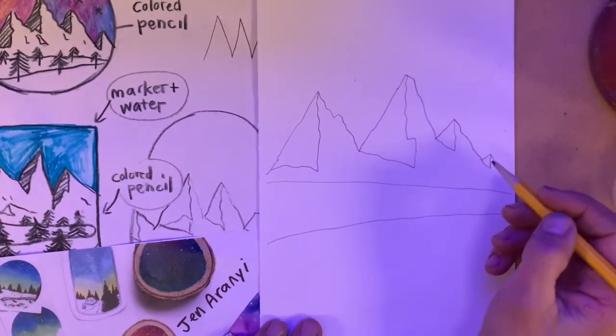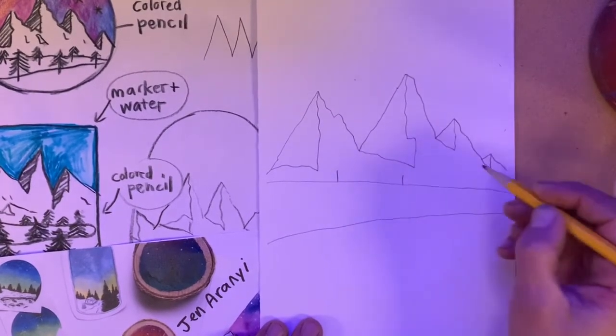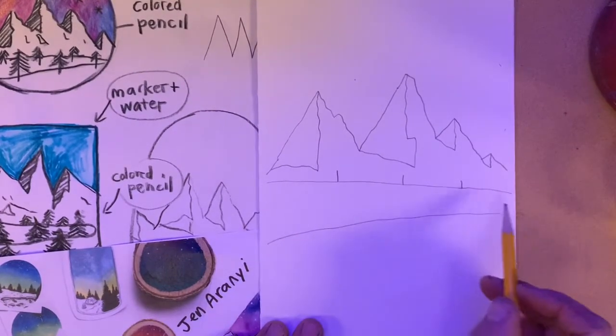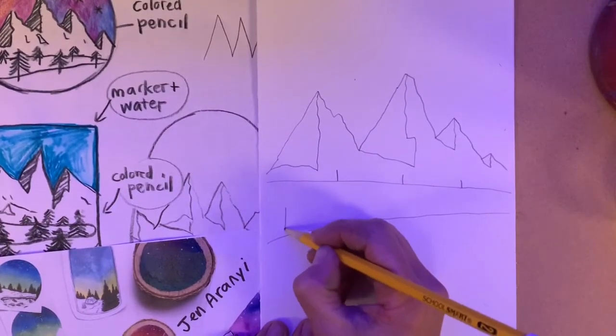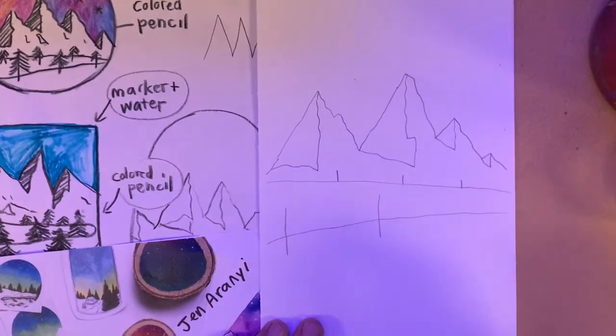Step two is to add some trees. We're going to add a couple of trees that are really far away, almost at the horizon — I'm drawing a few little lines. That's the middle ground of the picture. Maybe closer up I'm going to have a couple bigger trees — maybe just one or two. We'll see how that looks.